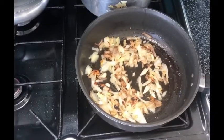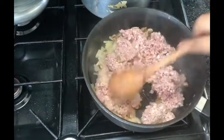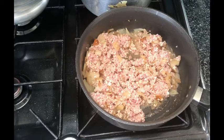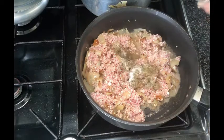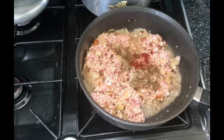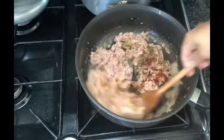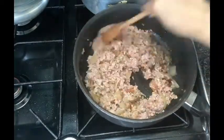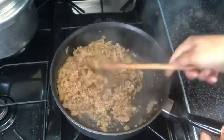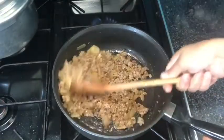Once the onions have slightly browned, add in your mince, give it a mix, and let the water evaporate. Once all the water has evaporated the meat should be partially cooked. Now add in your salt, pepper, and a pinch of cayenne pepper — this is optional; you can use any other seasoning, herbs, or spices you prefer. Mix and cook on a medium to low flame for around 10–15 minutes until thoroughly done and it should look like this.